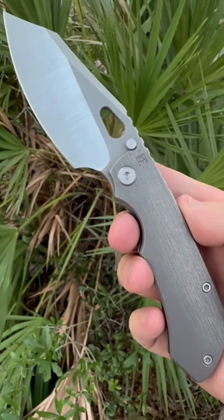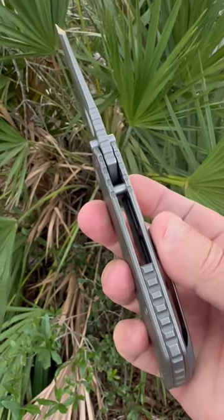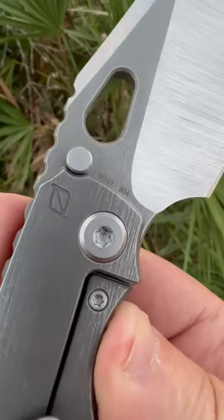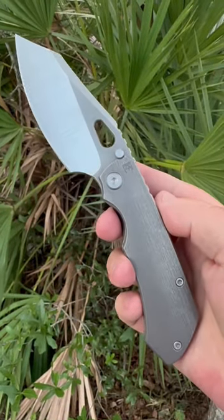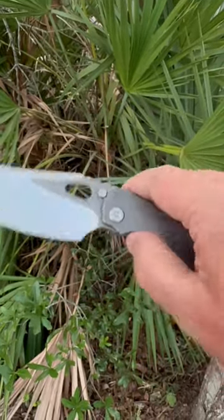Well, I always thought it'd be interesting to get my hands on the Evo 3, and here we are. Seems to be popular, doesn't it — M390 steel, this is number 604. The CKF Evo 3, and she jumps right open.